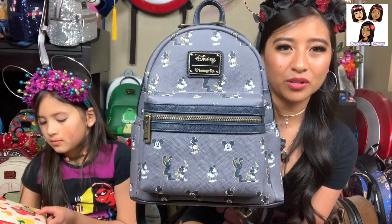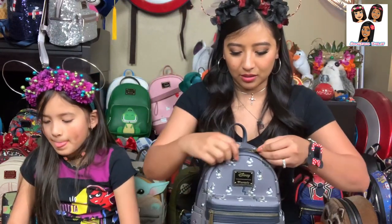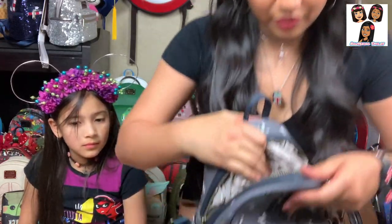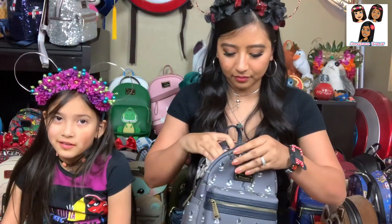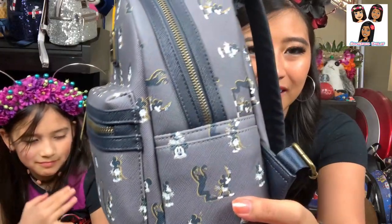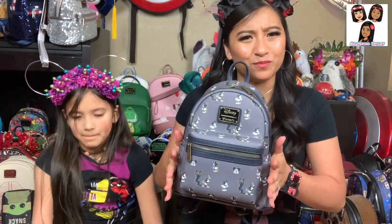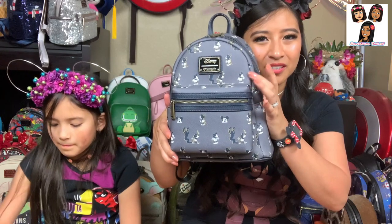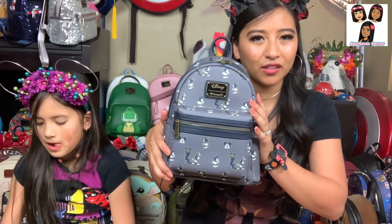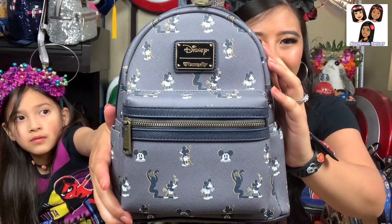Otherwise it looks just like most of the normal ones — you've got the big main pocket, front pocket, and two side pockets. Inside it's fairly plain but still cute: just black with little tiny white Mickey heads, like Mickey-shaped polka dots. A lot of the older backpacks feel like a heavier pleather material — similar to the blue Raja one — it's like the super hard faux leather.